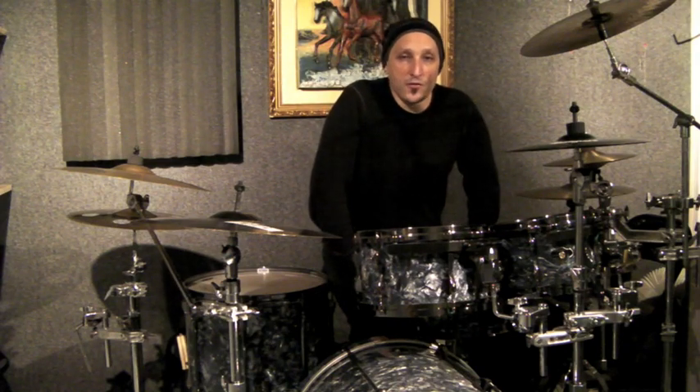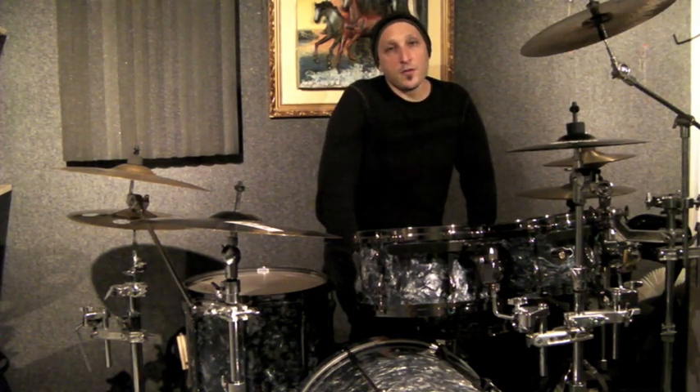To make the exercise a little bit more interesting, I will also open and close my hi-hat with my foot. And here's what that sounds like.